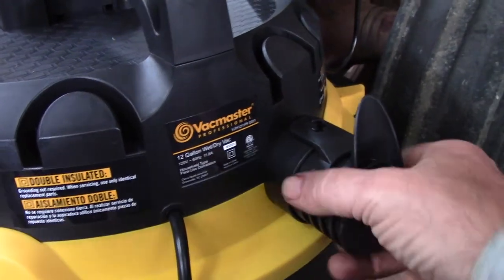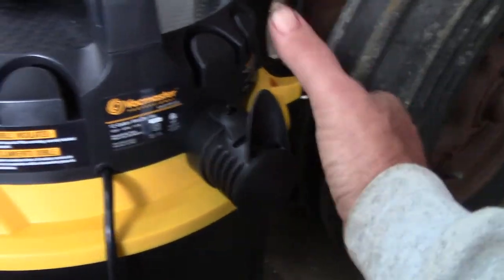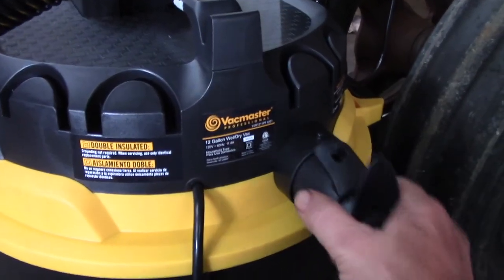That's even quieter yet, but it's not letting as much air blow, so it probably won't suck quite as fast. It's still picking stuff up pretty good, but it doesn't have the power it has without the silencer. I probably wouldn't use it if I was sucking water, for sure. If you're just doing light vacuuming, it really is quiet — probably even quieter than a household vacuum. But when you pop it off, you definitely hear it louder — it's just moving so much more air.